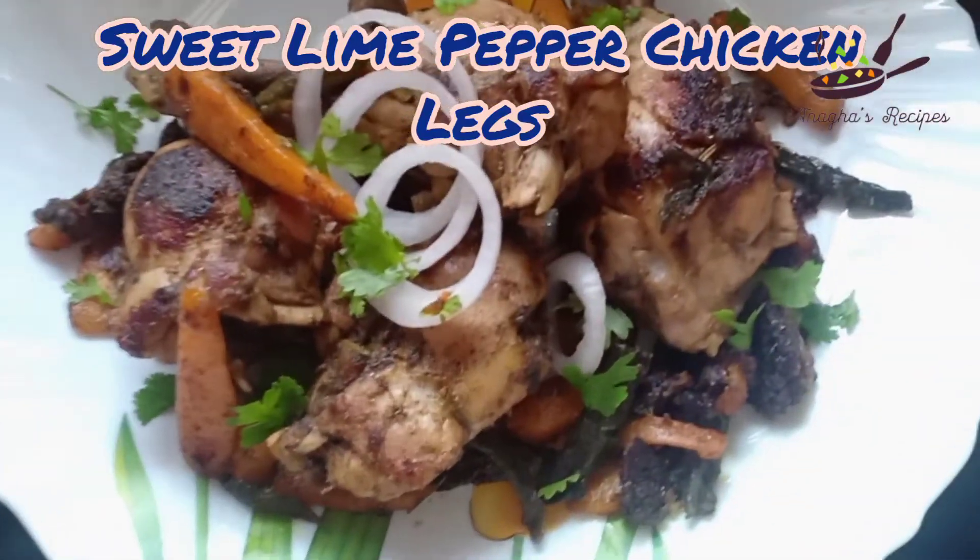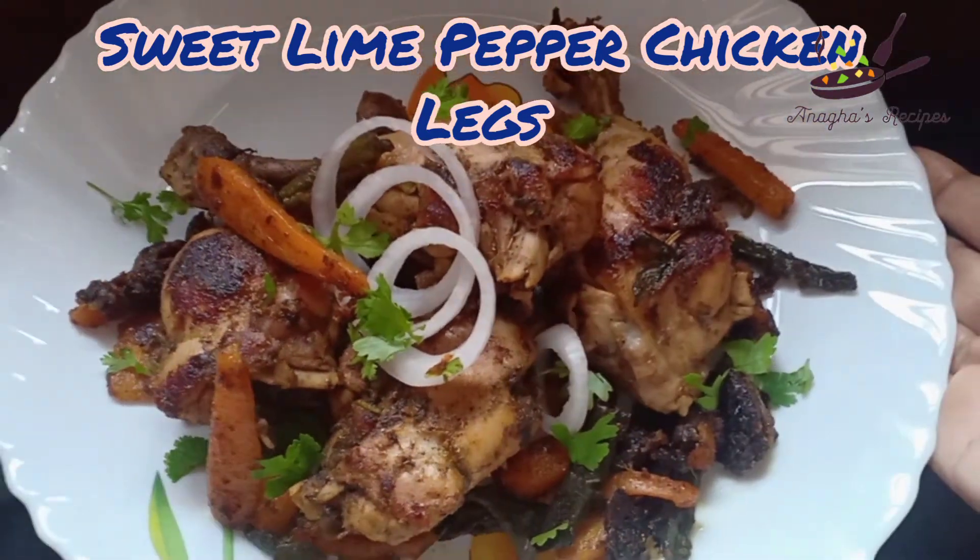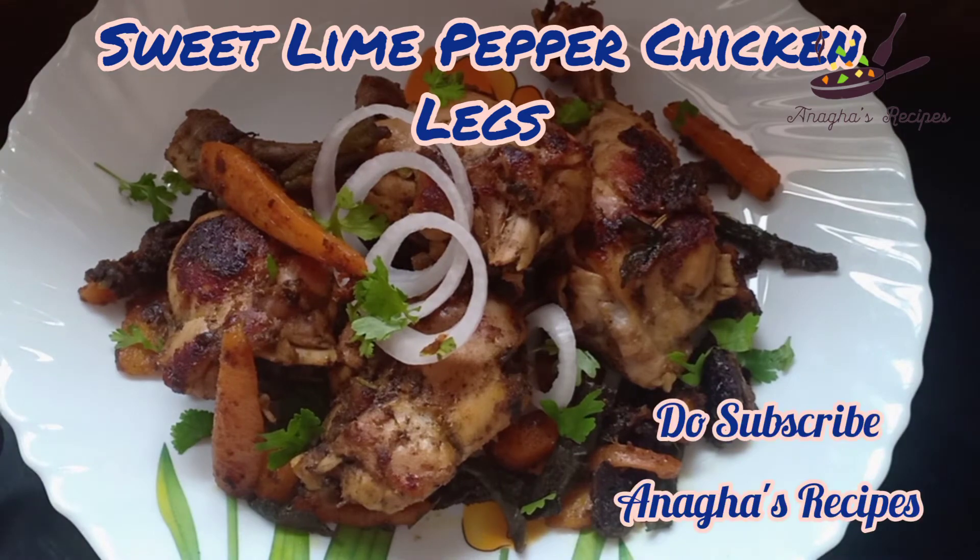Here the sweet lime pepper chicken roast is ready. In case if you have liked it, do hit the like button, and if you want to see more videos, do subscribe to another recipes. Thank you.